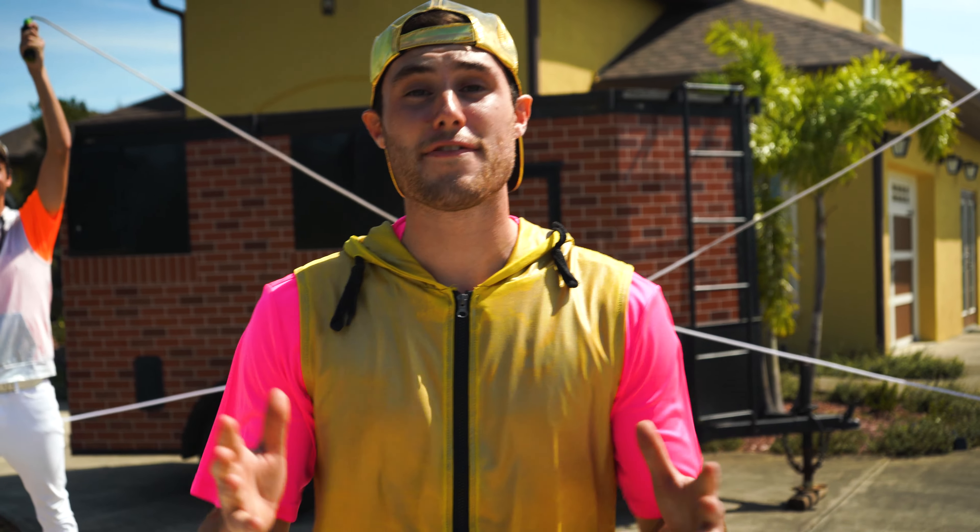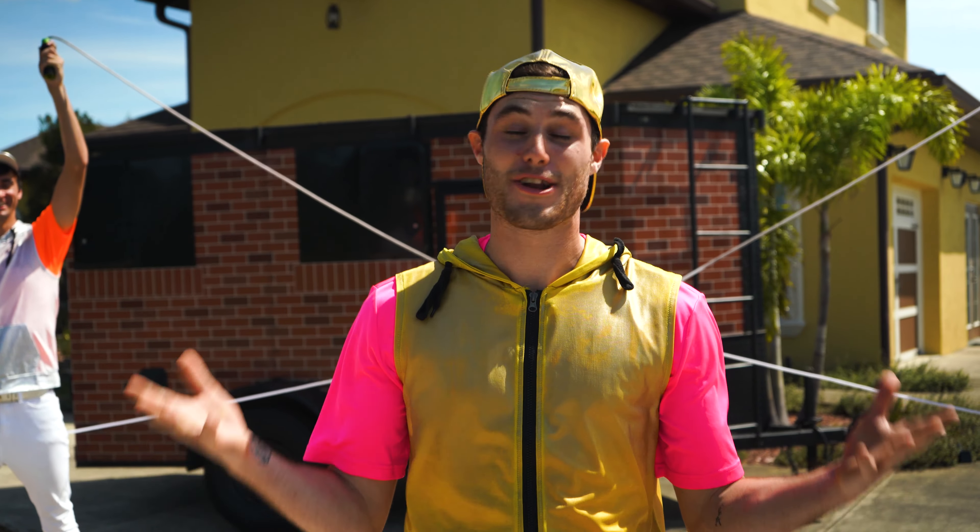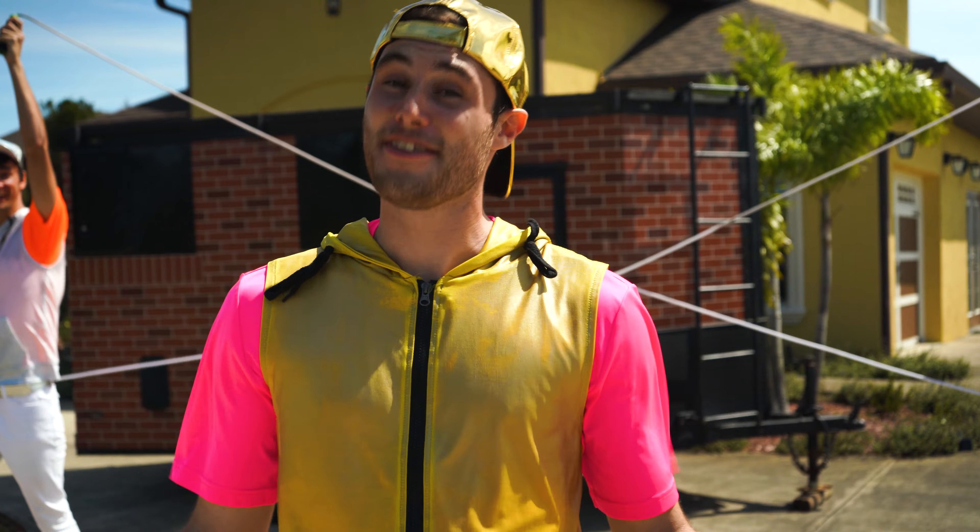Next up is one of my favorite styles of jump rope, and it's something you can only do with your friends! It's called Double Dutch!